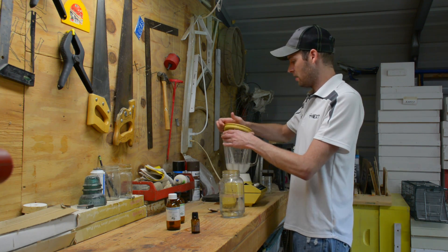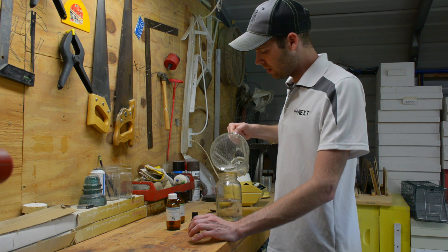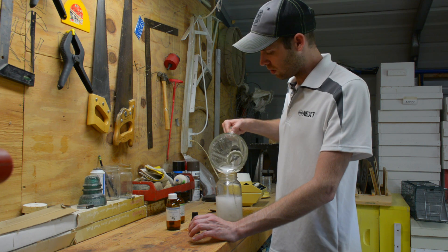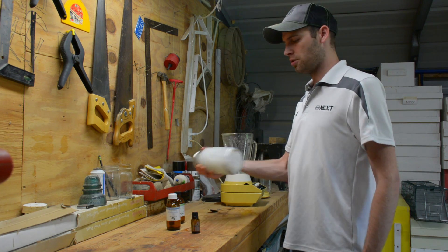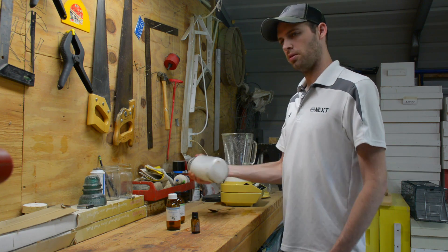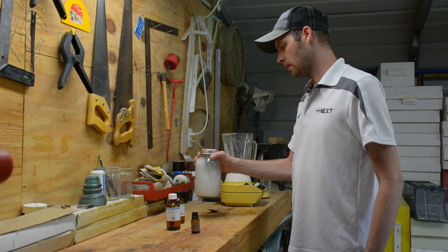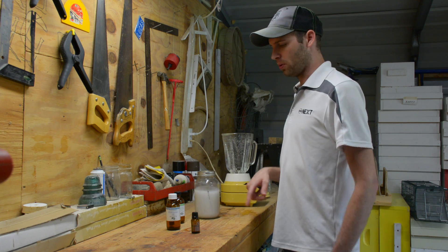So after everything is thoroughly mixed together, I add this to a quart jar that is partially filled up with water, and then I'll make sure that we have the remaining mixture in there. Give that a nice shake. And that is ready to add to what we're going to make today, in four equal parts.